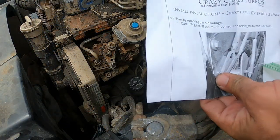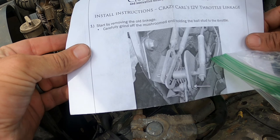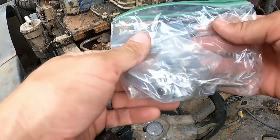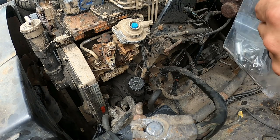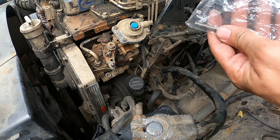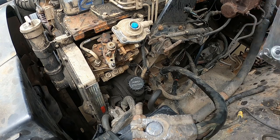All right, so this is the Crazy Carl's Turbo kit — it's not a turbo kit, that's just the name of the place. Crazy Carl's Turbos 12-valve throttle linkers. It gives you instructions and all that. It comes with two heim joints and some all-thread. It's not reverse threaded, so you have to set it before you button it all up. I wish one end was reversed so you could adjust it without taking the joints off, but it's not a huge deal.